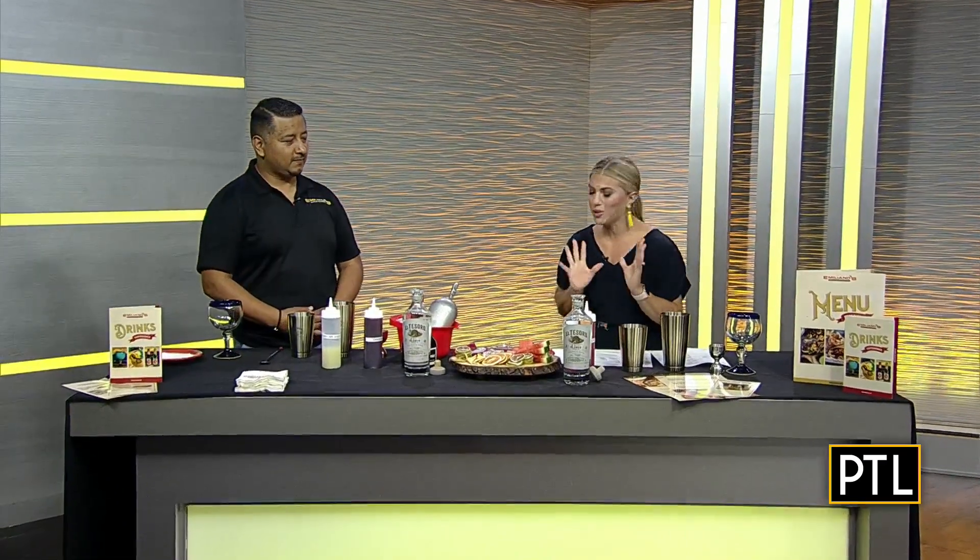Welcome back — we told you it's college colors day and tailgating season is certainly heating up, but you can also bring summer into the party well into football season too. Here to keep the warm weather vibes going is Benny Ulloa from Emiliano's, and Benny is going to teach us how to make some summertime drinks and carry them into football season.